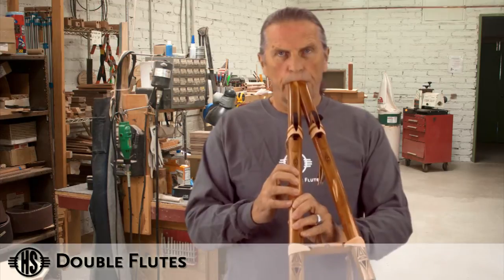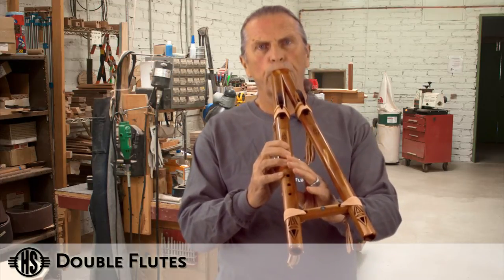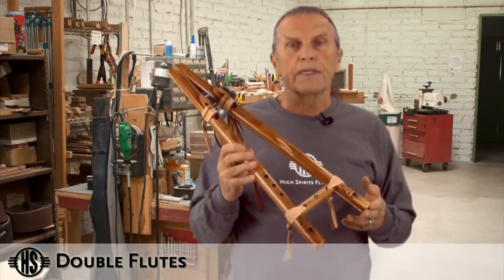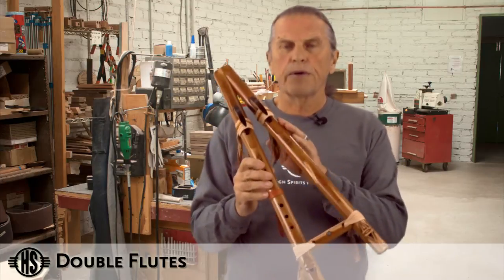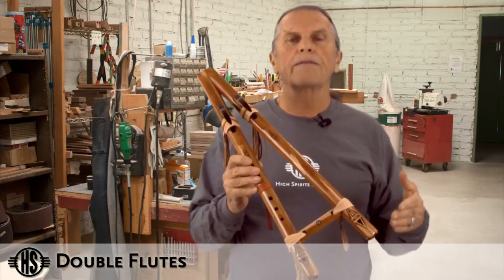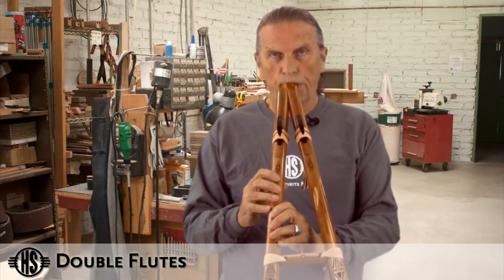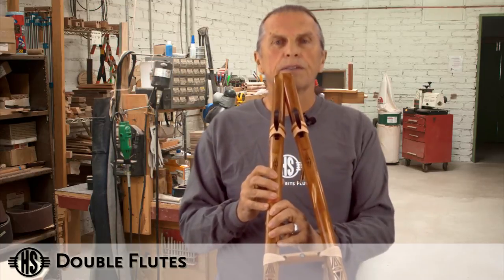So if I play both holes — the other option with a double flute is that you can take the drone. In this case we have a double flute in the key of G, so the drone side with no holes plays the low G. By adding air pressure you can also get another note, which would be the high G, the relative high G. With regular breath it's just a low G.